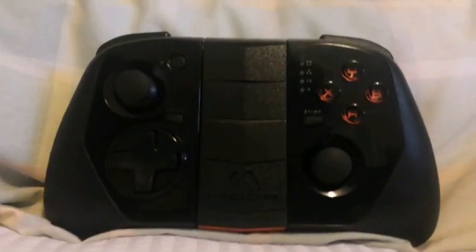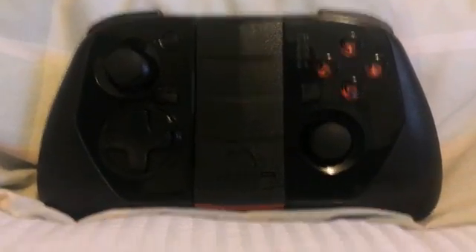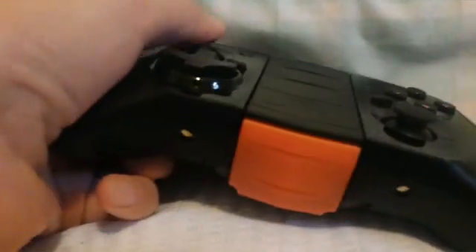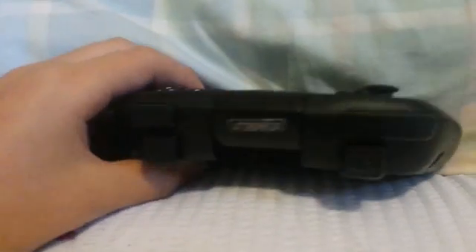I will be using the MOGA Hero Power because it's the only one I can get my hands on. It's nice quality, a little bit clicky but it works. This one does have the triggers so you can play with them.